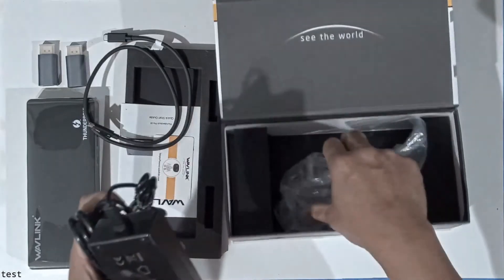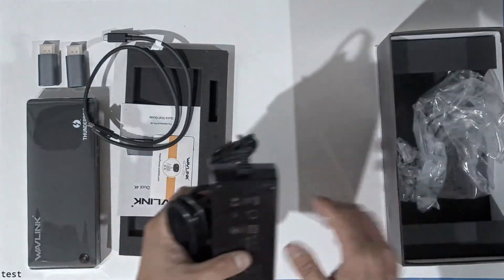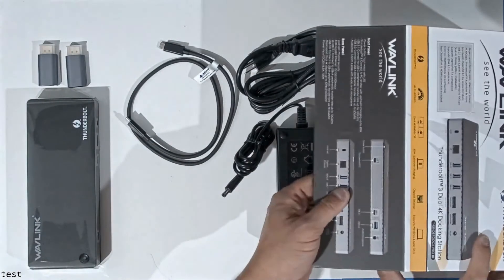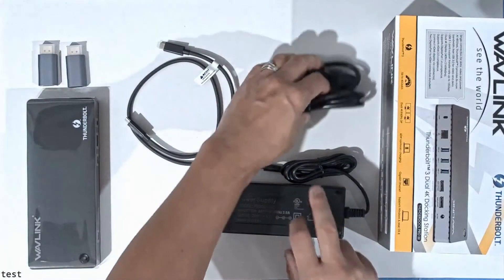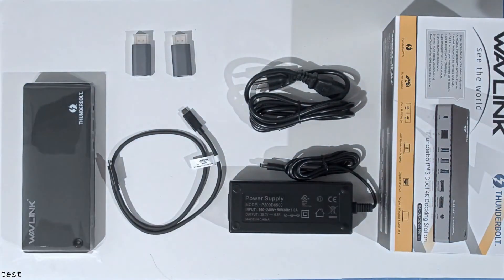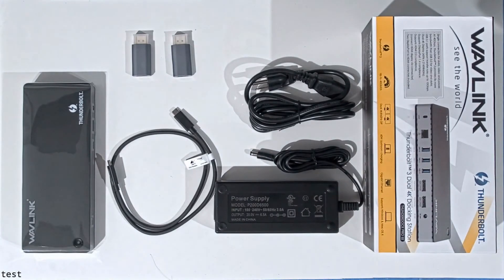The power supply is quite big — a 120-watt power supply — but it is included. It's a simple docking station supposed to be compatible with both PC and Mac. What I read on Amazon was a review stating that for the Razer Blade the dual display doesn't work and only one of the DisplayPort connections will work, but I'll be able to test this and give you my thoughts.